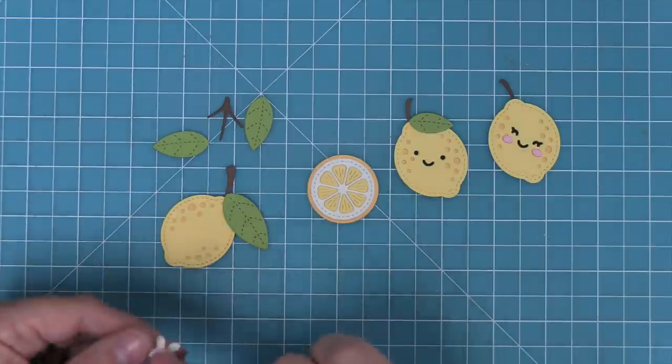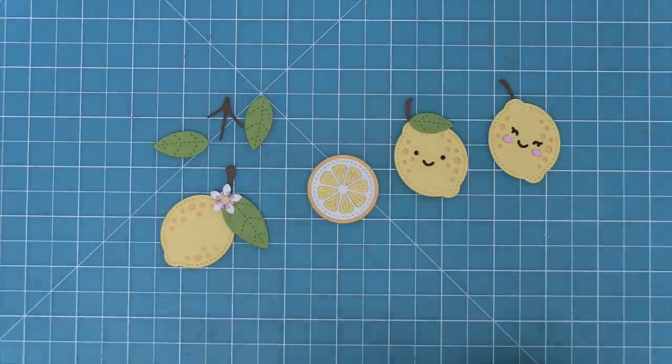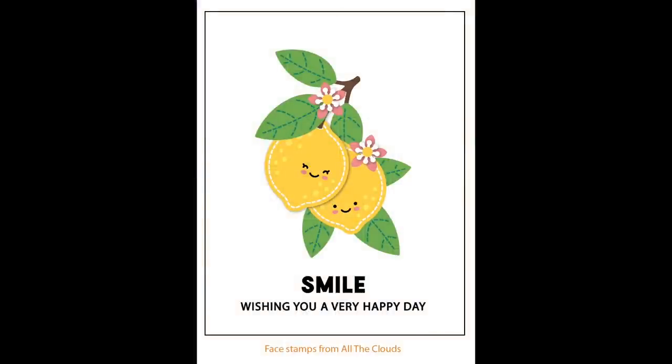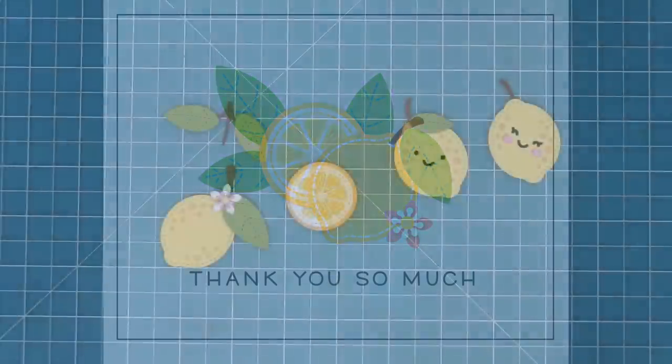Adding that flower is just the finishing touch. Here are some cute ways you could layer the lemon — you could create a big cluster using that trio of leaves, or have the single lemon with the slice, which is super cute too.